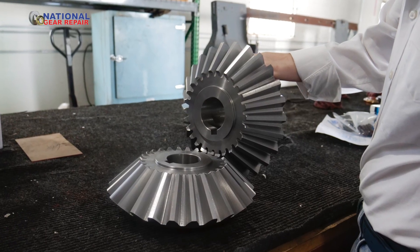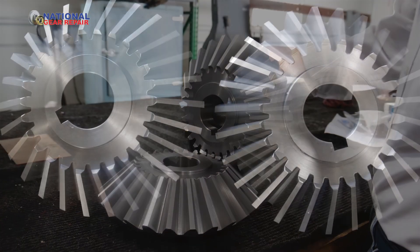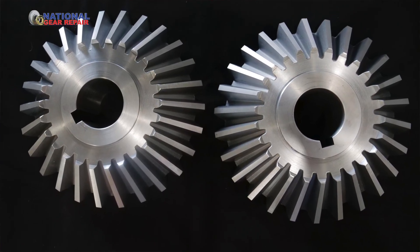And then you have yourself a good gear that's been carburized and hardened. These gears have been relapped and they're ready to rock and roll.